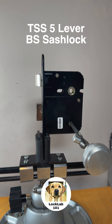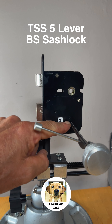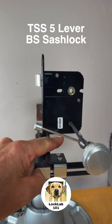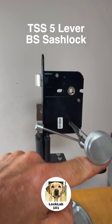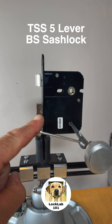We didn't go into anti-pick that time. But as you can see, once I'd lifted the levers up sufficiently off the curtain it was a case of working backwards and forwards, nudging them up a little bit at a time. The lock starts to give feedback, and that feedback told me I was dropping the levers into their true gates and getting the open.